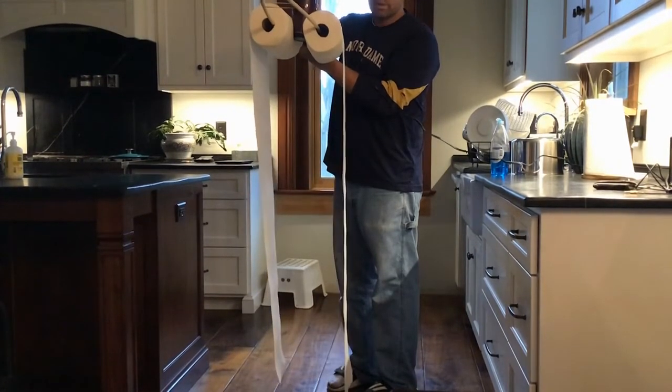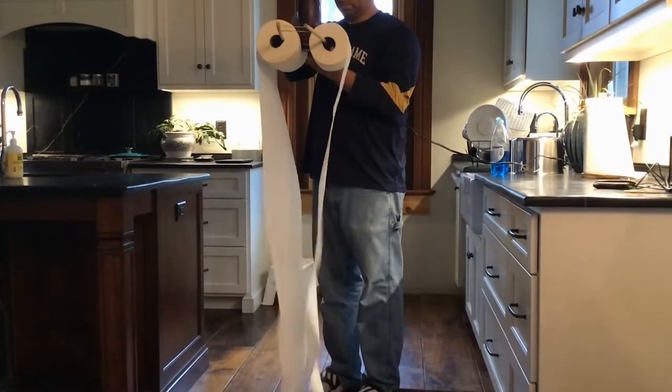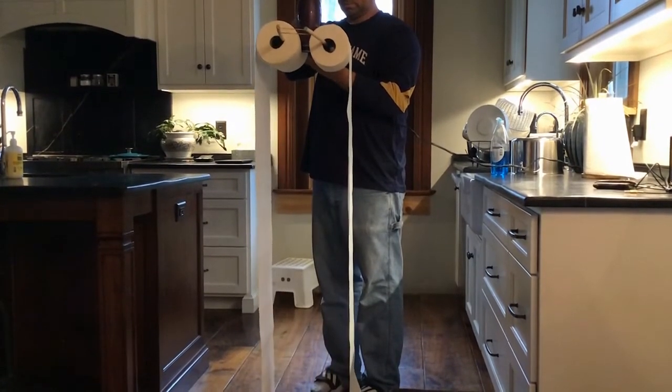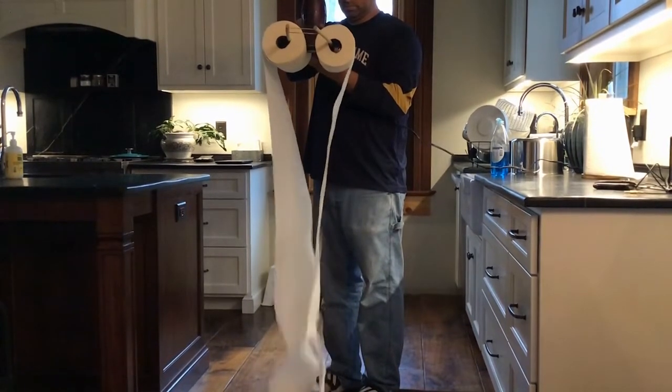So it seems that when I turn the hair dryer on and it blows straight down, the paper towels aren't blown apart — they're pulled together.